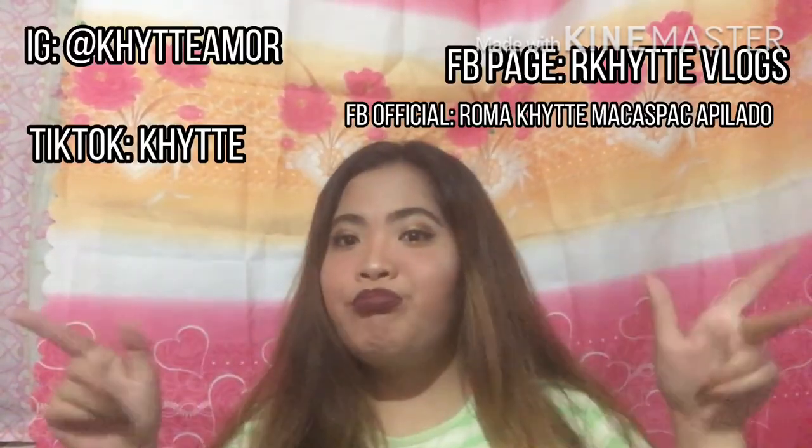Yun guys, this is the final look — and napaglaruan ko na nun sa sarili ko. Subscribe to my channel, rkatevlogs, and rkateapilado ph. And also to my TikTok: k-h-y-t-e, and to my Facebook page — it's rkatevlogs. And gusto niyo pumunta sa aking official account Roma katevlogs, and Instagram ko ay kateamor. Keep safe to everyone, and wag muna tayo lumabas kung kinakailangan, kasi meron tayo ENCO for this 2020 — kaya mag-ingat tayo ng doble-doble para hindi na to umalis pa. Thank you sa pag-kanoon, bye!